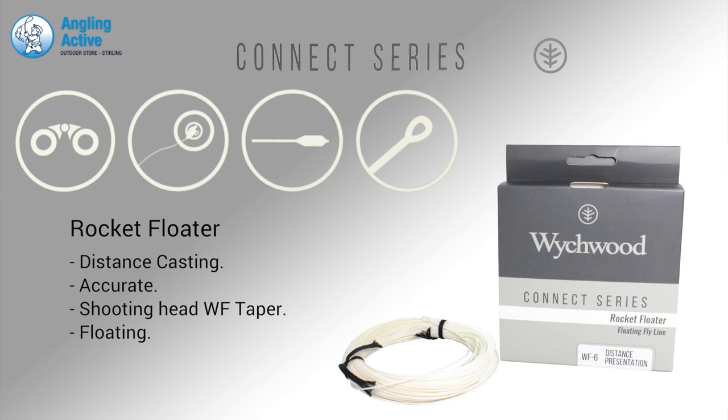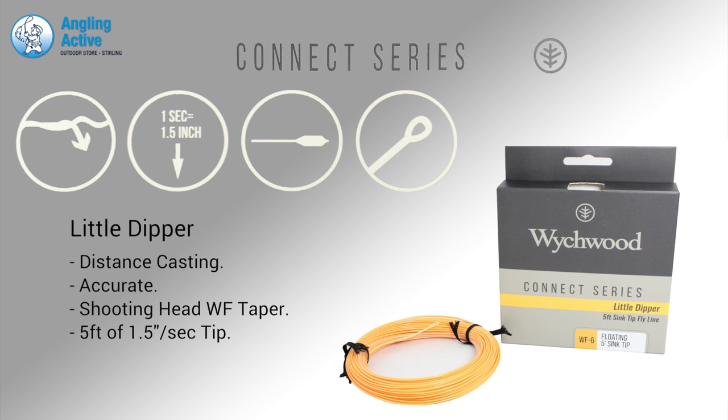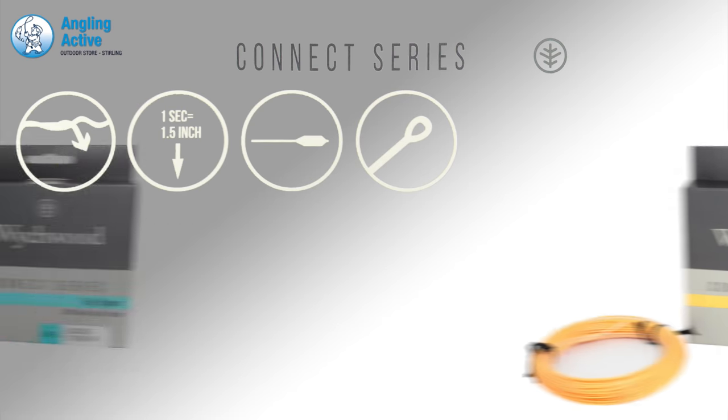The Rocket Floater is a super high floating distance line for punching out line especially in windy conditions, ideally from the boat. The Little Dipper offers a 5ft midge tip and is ideal for slow nymphing and exceptional line control.